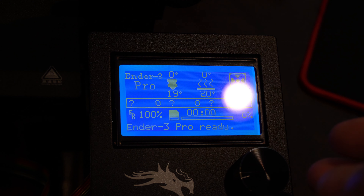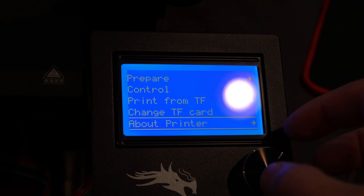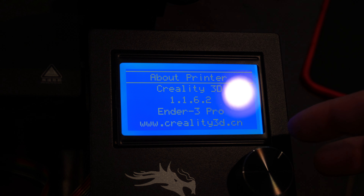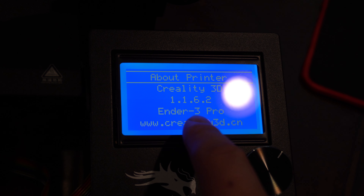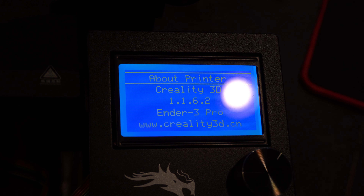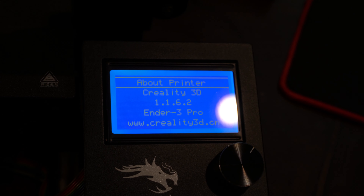Here's our control panel. If we go ahead and go to About Printer, you'll see that we're on the Creality 3D firmware version 1.1.6.2. So that's going to be our starting point. Now let's go ahead and get started.